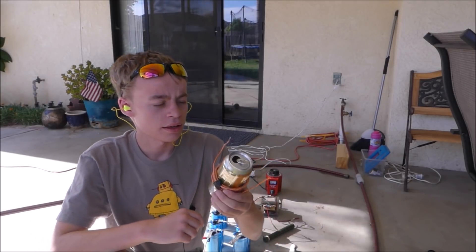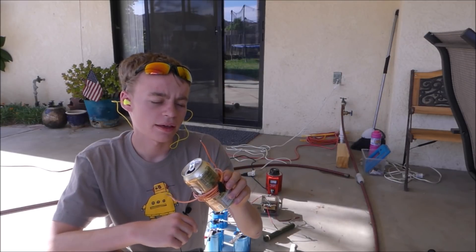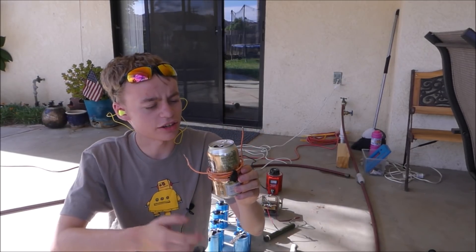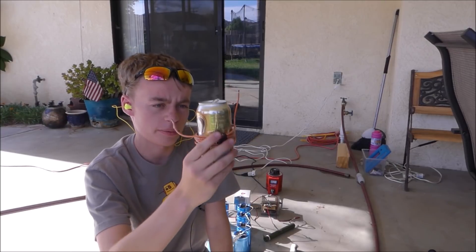Alright, so as you may know, aluminum repels magnetic fields. If you wrap a coil of wire around an aluminum can and put a very high discharge of electricity through it, it should hopefully crush the can, which should be pretty cool.